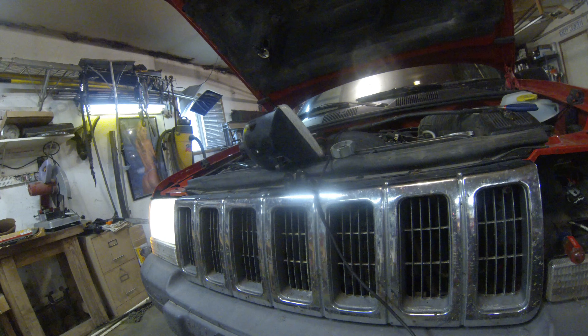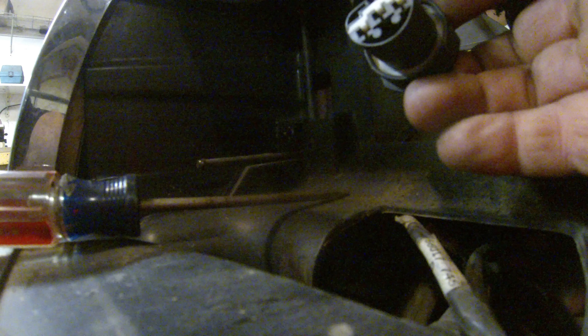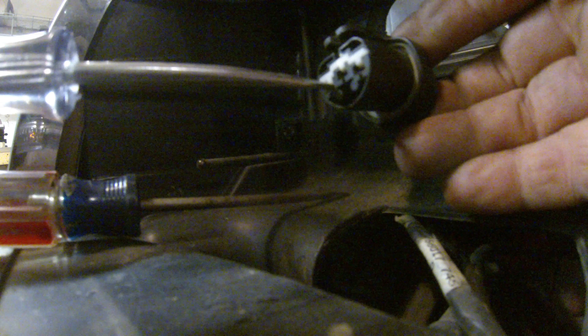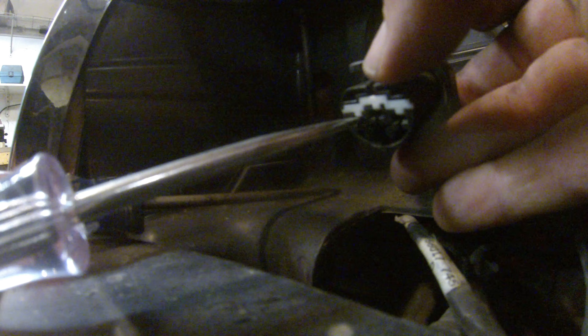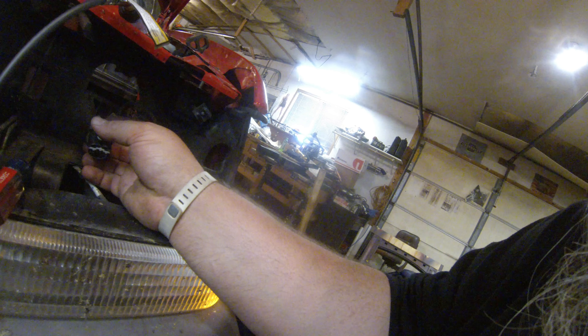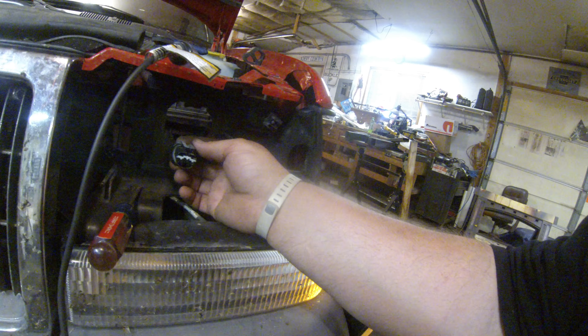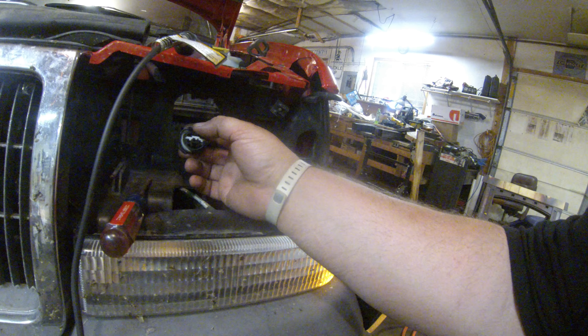I've got the headlight out and I've got the high beam on. This outside one here is the low beam — I know because I tested that — and this is the ground. So the high beam is the red wire.